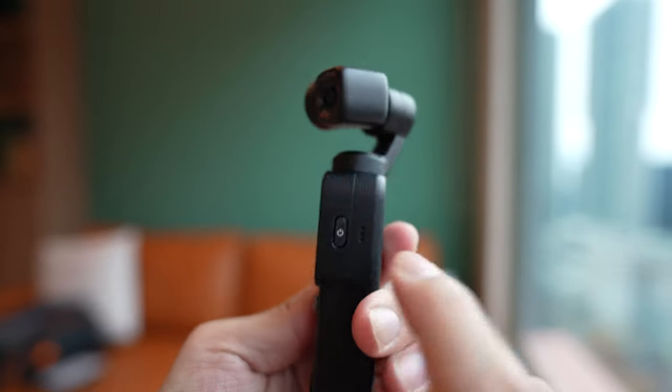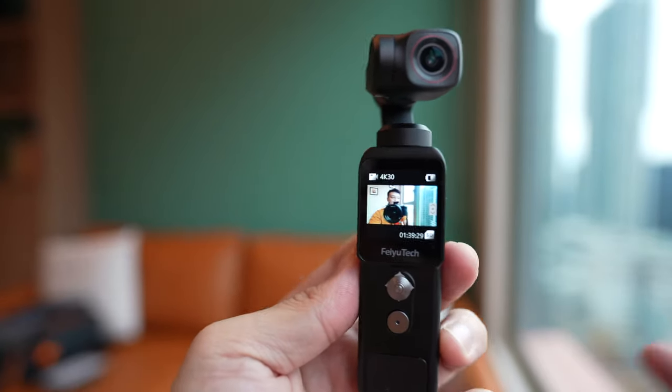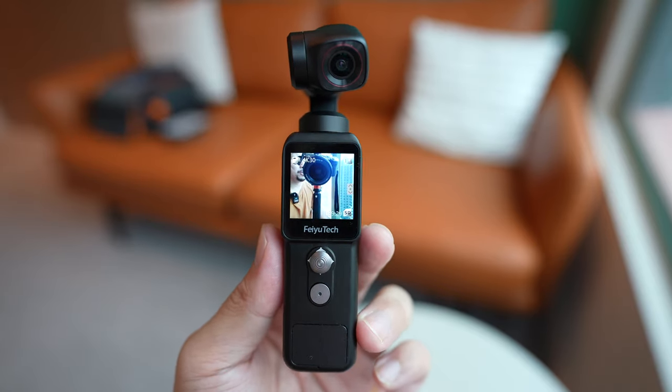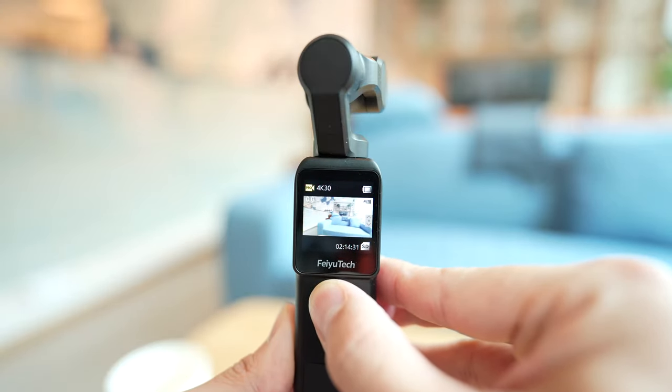There's also a speaker grill right here, so when you are previewing videos you do hear sound coming off, although it's a little bit tinny. The screen is a 1.3-inch LCD panel with a resolution of 240 by 240 — just sharp enough that you can see exactly what you're filming.